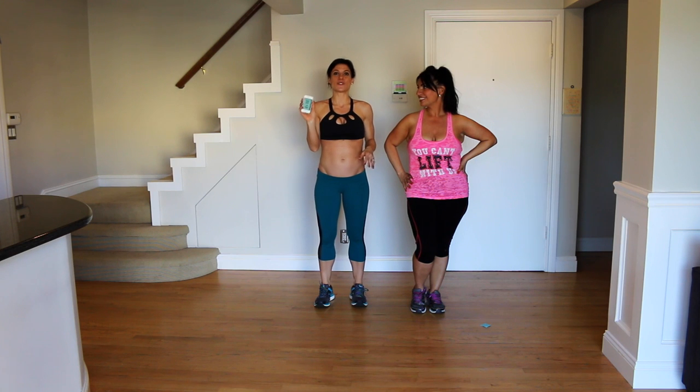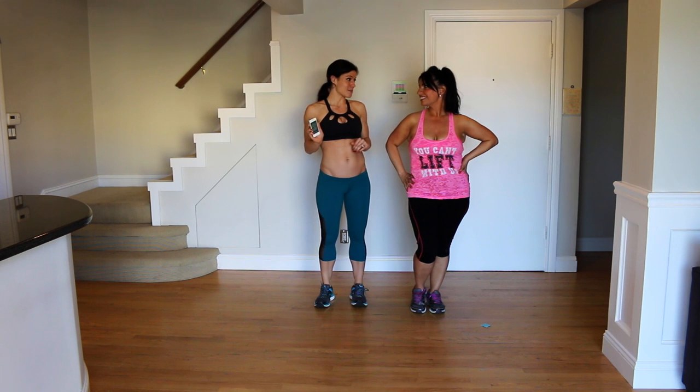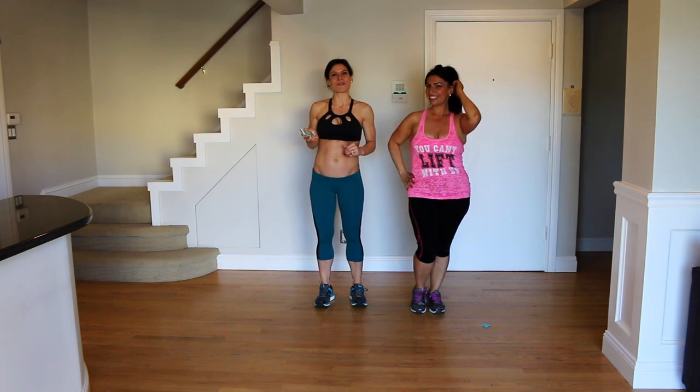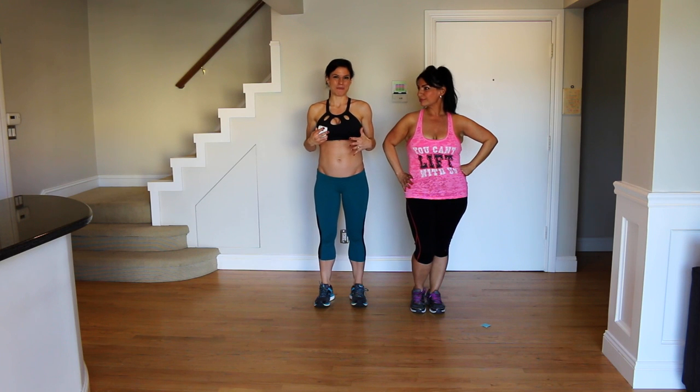I have my interval timer set for 15 rounds, 10 seconds of rest, 50 seconds maximum repetitions. So you're going to go as many reps as you can with good form during each interval. The nice thing about intervals is even if you're at a different fitness level, you can work to your maximum potential.